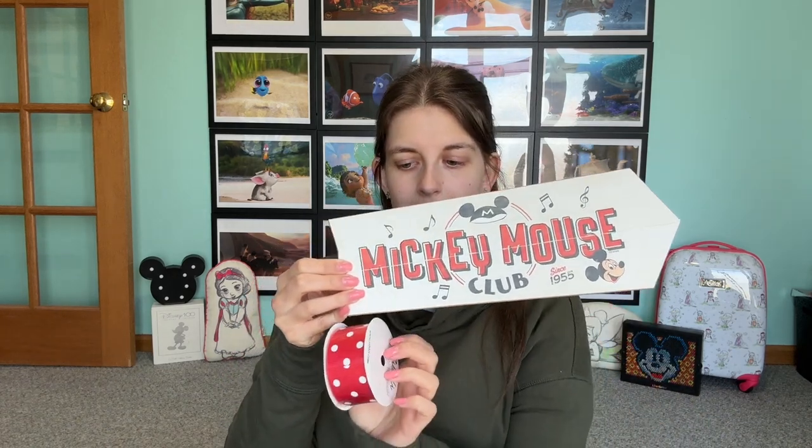I'm going to go measure how long I want each of the ribbons and kind of space it out, and I will be right back.